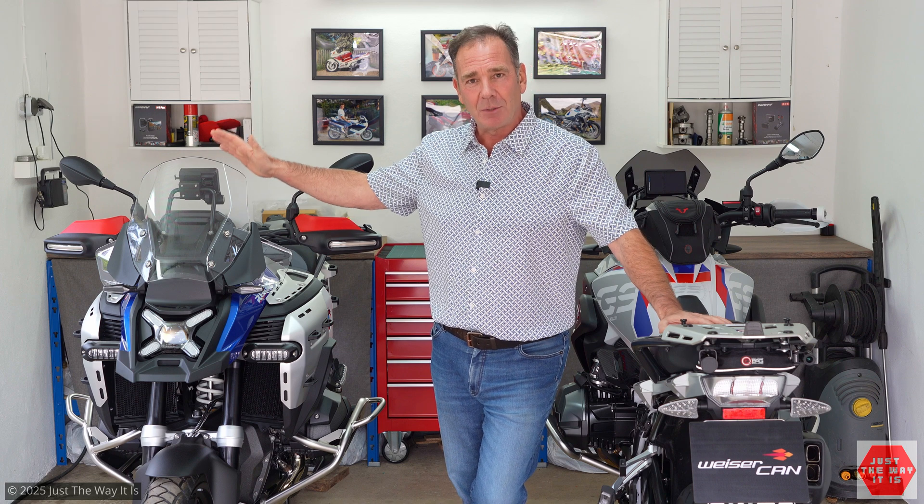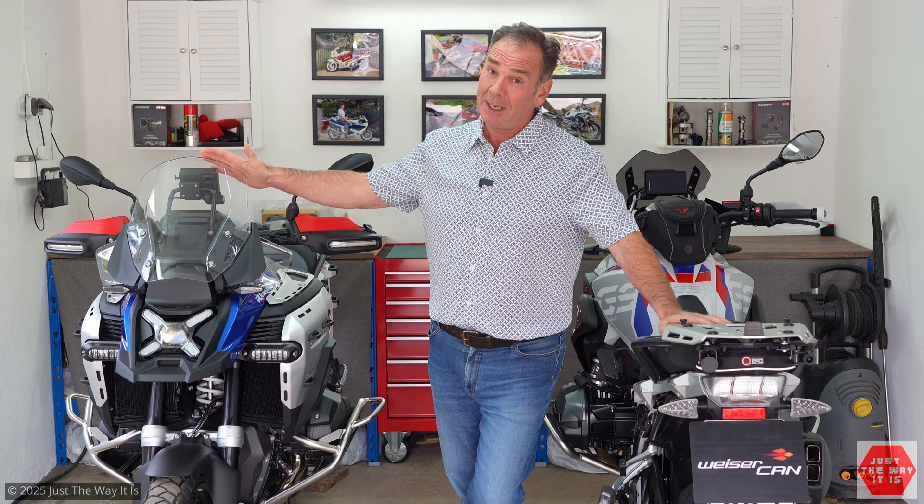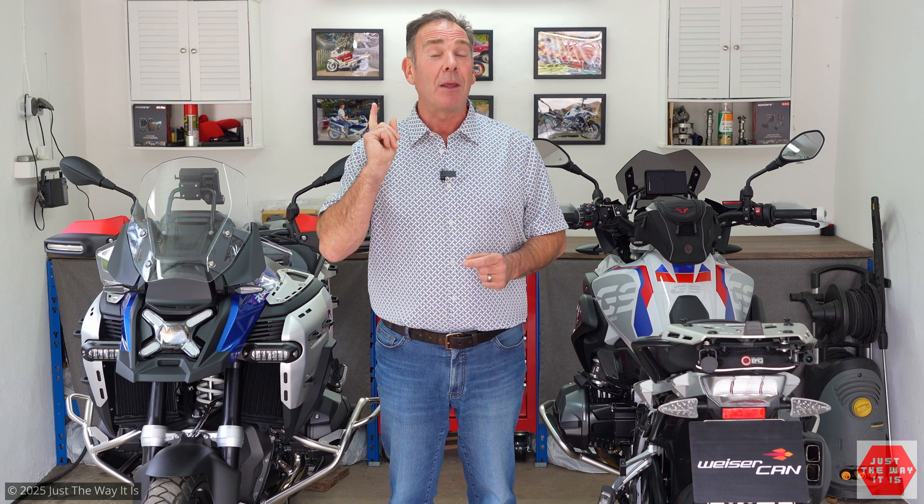Just before I go — for those of you following the channel, you know I've been talking about this for a long time. It is now finally here: this is a 2025 GSA with the automated shift assist gearbox. The bike's going to be here for several months, there's a new mini series coming all about this bike very soon, along with some new upgrades and accessories. Thank you for your time and I'll see you very soon — bye bye.